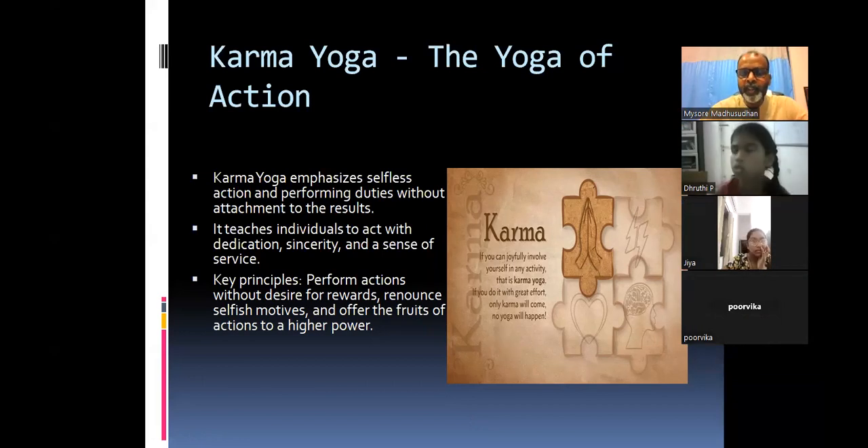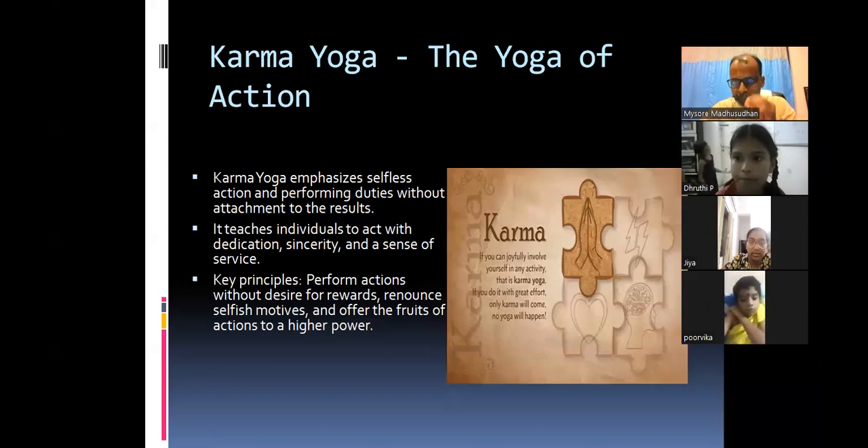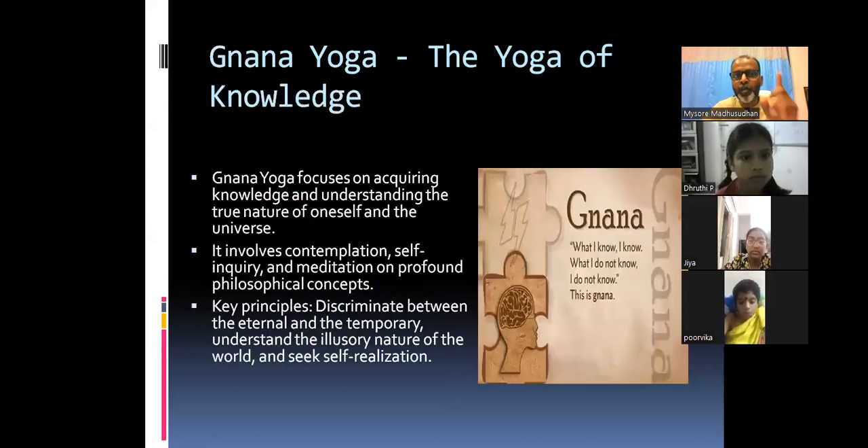The teacher emphasizes the interactive nature of this class: you all go to so many classes from morning till evening — this class should be different. This class is about interaction. That's why I want your names and video on, so I can interact with you and know whether you are really following this class. Now after Karma Yoga, let us see what Jnana Yoga is about.